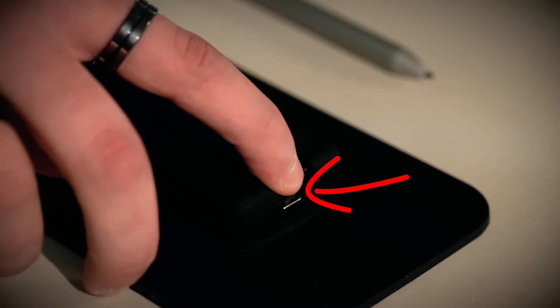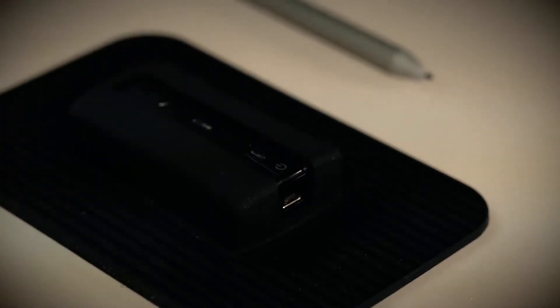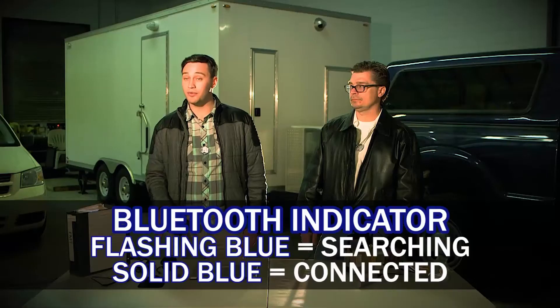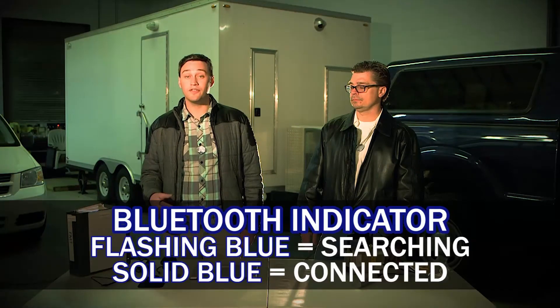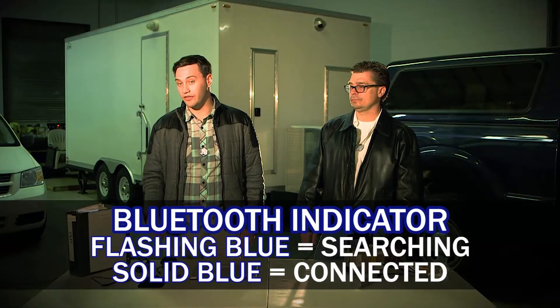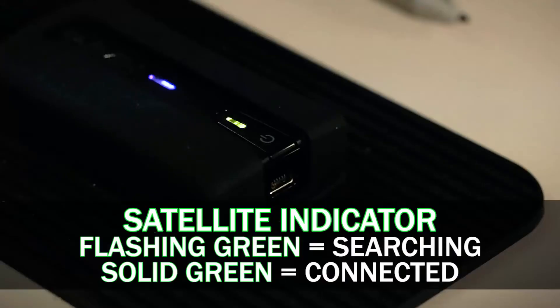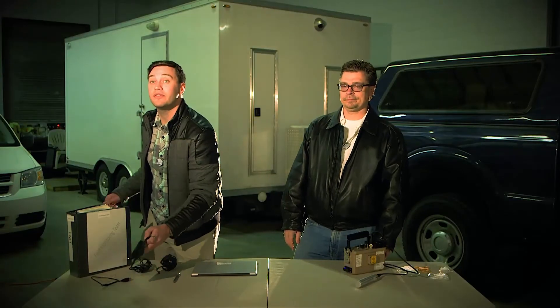Now that the meter's taken care of, take the Garmin Glow GPS unit and turn it on. There are two main lights that you're going to be concerned with: the green one and the blue one. The blue one is an indicator of the Bluetooth — if it's flashing blue, it's searching for a device to connect to, but if it's solid blue, it's already connected. The green light is the status for the satellite: if it's flashing green, it's searching for a satellite connection, and if it's solid, it's found one. The GPS is set.